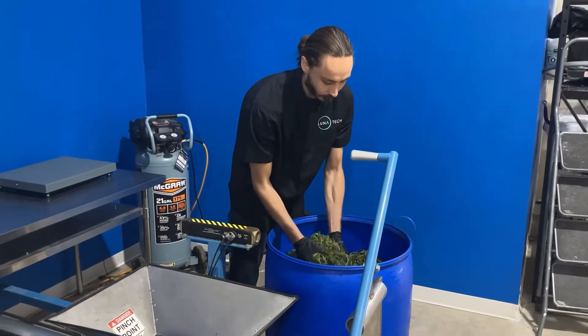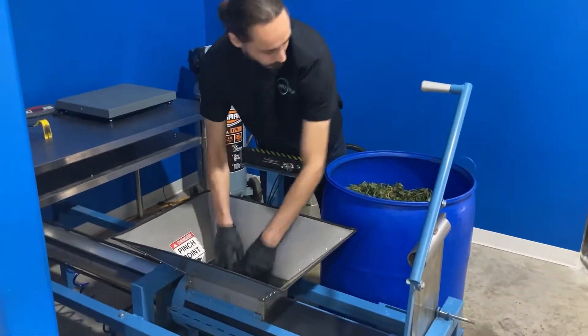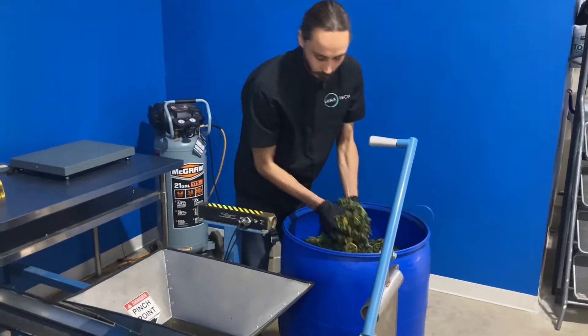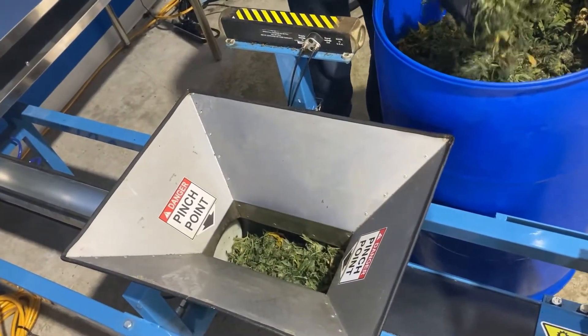When you're ready to begin creating your logs or pucks, transfer frozen or dry material into the hopper of the packer to partially or mostly fill the open space found in the packer.